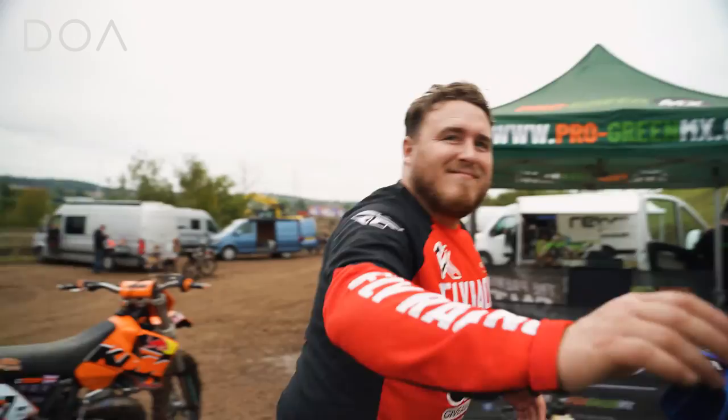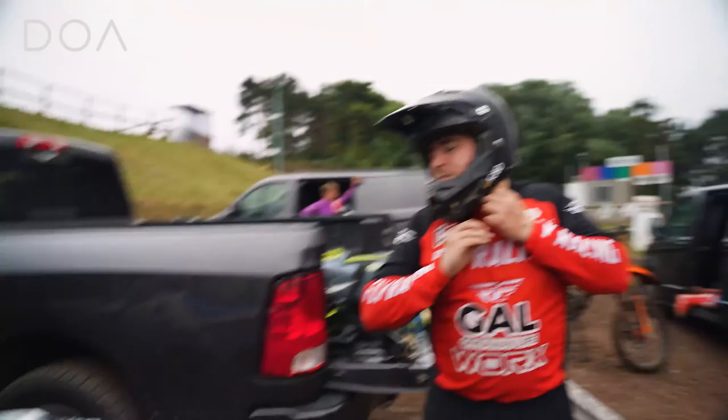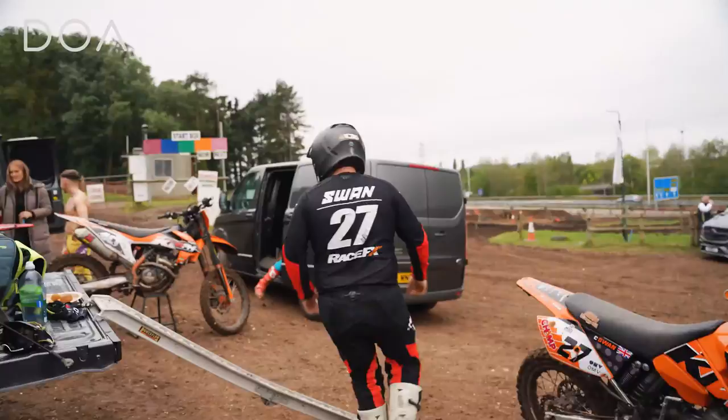I actually had to borrow an exhaust off someone to get it here today, so it's not the exhaust that should be on it. We're going to get a factory one from Domi, so we'll have to try again. We're going to watch you try the Honda — can't wait. This is a bit faster than the KTM, yeah, a little bit.